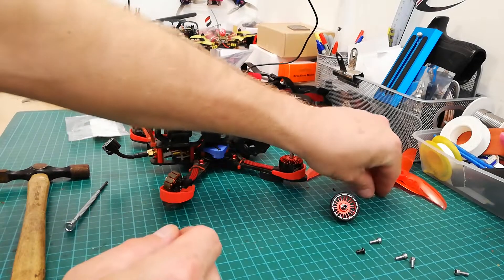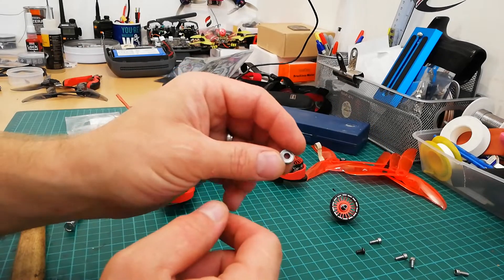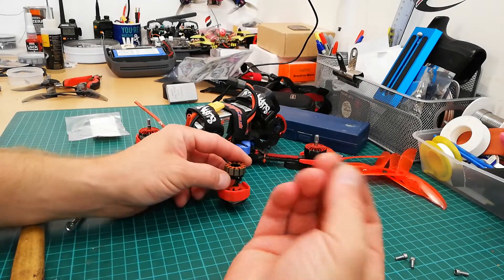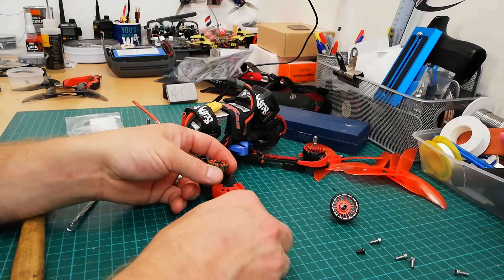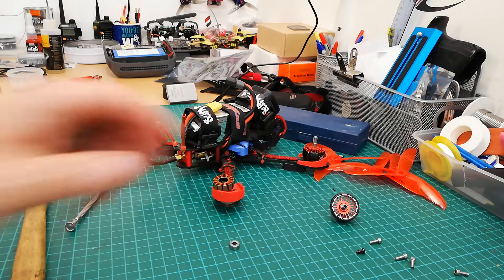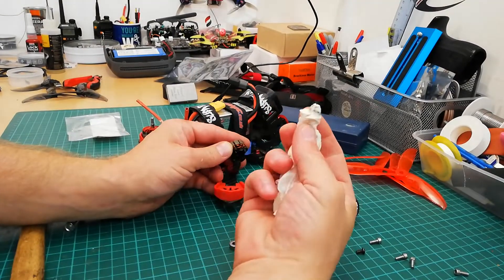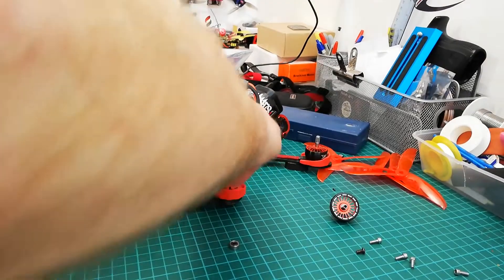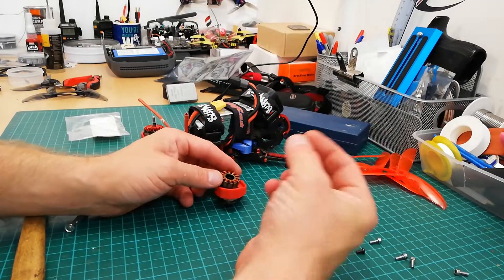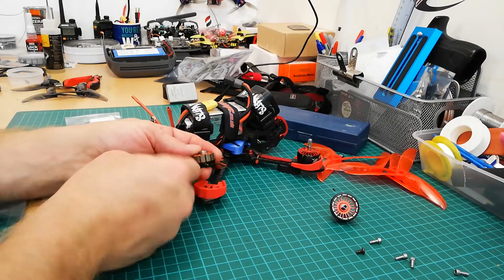The outer diameter of this bearing is 9mm, the inner bore is 4mm, and the thickness is 4mm. Now we've got the new bearing and we're going to try and push it in as much as we can by hand. I'll give the housing a wee clean with a bit of tissue first — just clean in there on both sides — and then press the new bearing in. It is going to be tight.